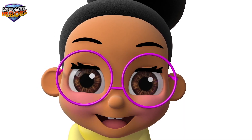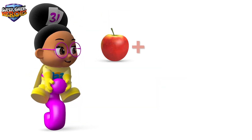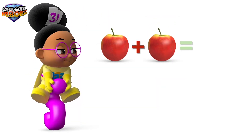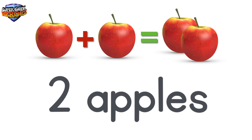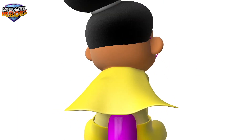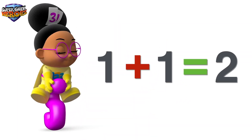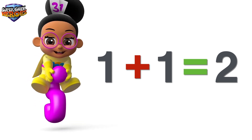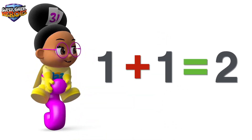Ok, we're ready to start. The first equation: 1 plus 1 equals 2. Did you see that? We added 1 and 1 together. We'll use the equals symbol to show the answer: 2.